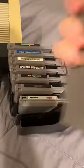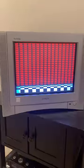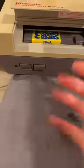Let's go with the best first — Mario 3. Let's put it in the system and turn on the TV. Let's see if it works. Yes, it worked! Oh, it's blinking... it's still blinking.